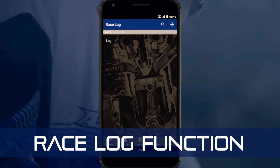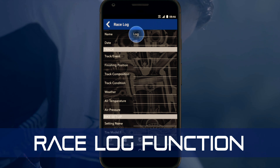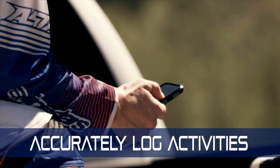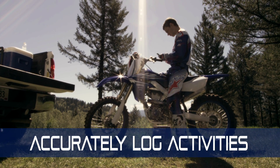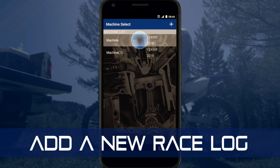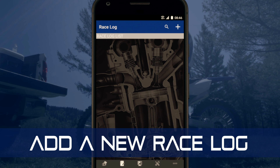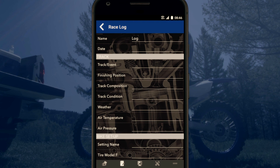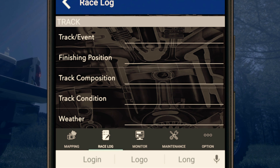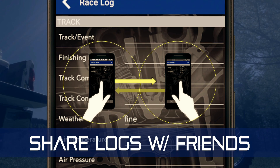The Power Tuner's race log function enables you to archive information on your bike setup as well as track conditions and weather, so you can have an accurate log of all your races or rides to use as a reference the next time you return. To add a new race log entry, select the bike, select race log, and tap the right icon to create a new log entry. You can also record information about each race by tapping on various entry fields, and just like maps, race logs can be shared with other users.